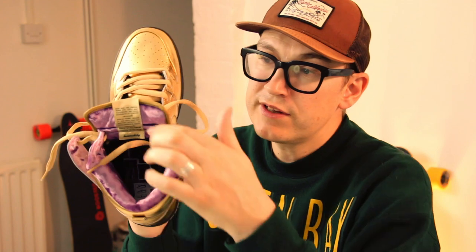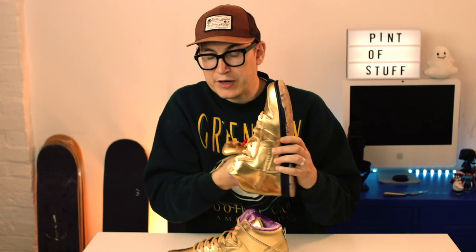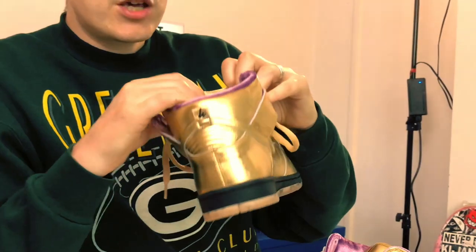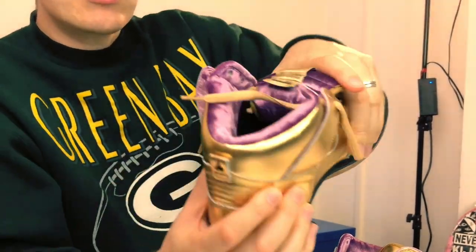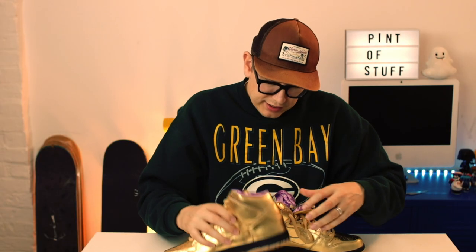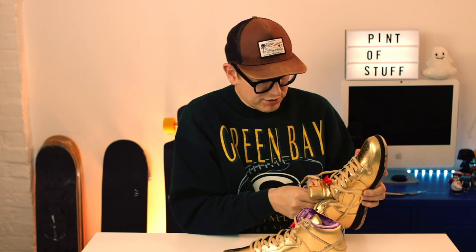Inside we've got this plush velvet-type material — you can see it around the collar, all this plush purple. The inner soles look amazing too. The purple continues, and it's got the Humidity logo on the tongue tab. Same detail on the other shoe, same inner sole — you need to see these inner soles.